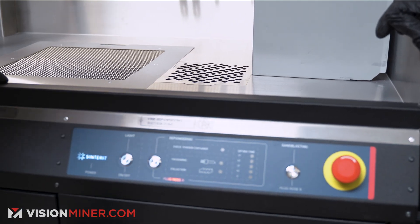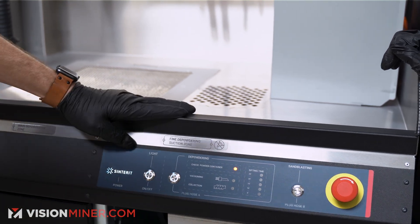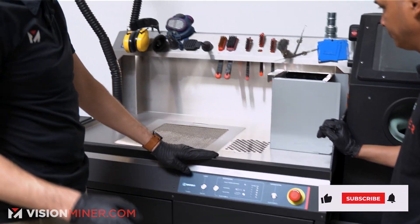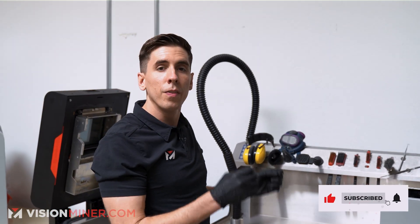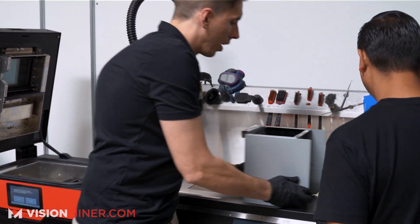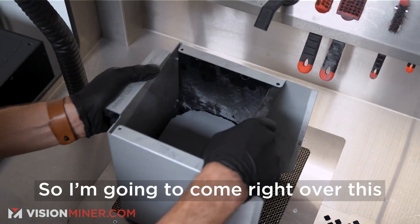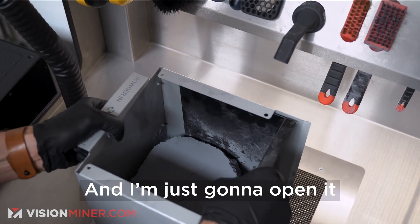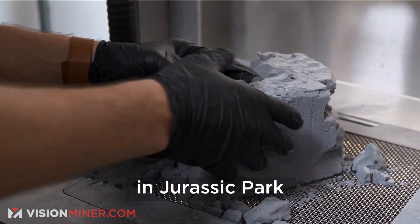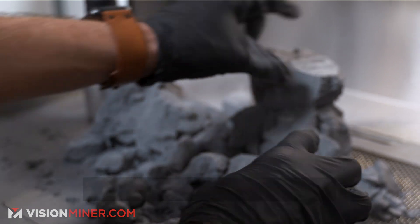I'm gonna press this button once — it's gonna tell me to plug the hose. It's definitely plugged. We're gonna press it again to check the powdering container. Everything's secure. When I close the door it's gonna start the vacuum, and that's what's gonna hold all the powder down. Now right here we have our cake — this is what contains all the different parts. So I'm gonna come right over this big sift, open it up, and just dump it out. And we're gonna be like archaeologists in Jurassic Park and just start getting rid of the powder.